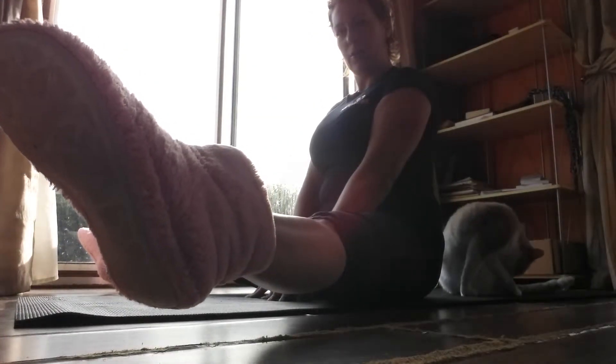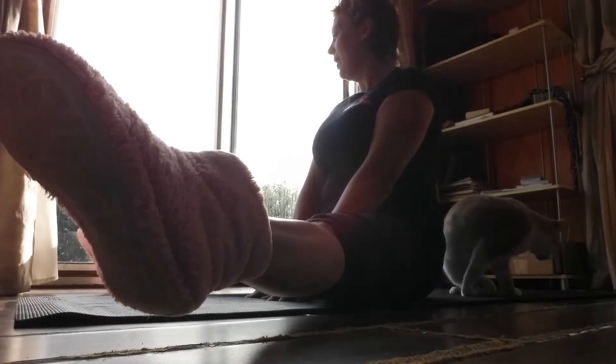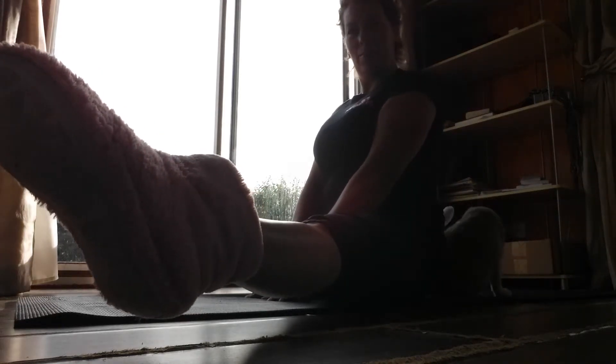Keep the knees locked. Keep the toes pointed. Hold — keep holding, keep breathing, keep holding, keep breathing. Alright, that's your exercise.